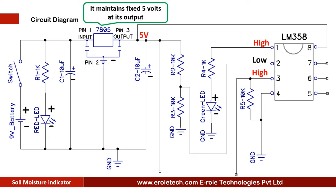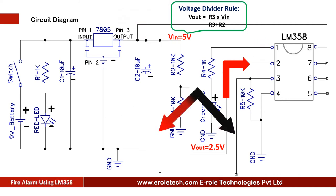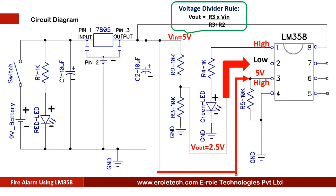At pin number 2, two 10-kilohm resistors are used in potential divider mode, and they give 2.5 volts at pin number 2 of the comparator. These are the two copper wires — one of which is connected with the positive supply, and another one is connected with pin number 3 of the IC. When soil is moist, both wires short with each other, and pin number 3 of the comparator gets 5 volts. Now, the comparator has 2.5 volts at pin number 2 and 5 volts at pin number 3, so it gives a high signal at its pin number 1.